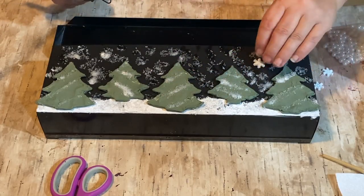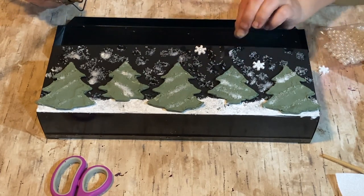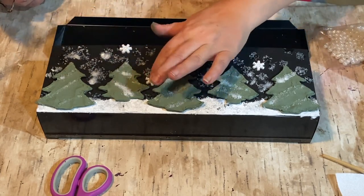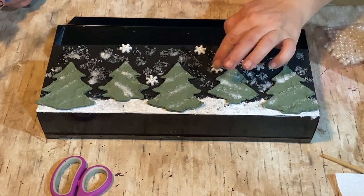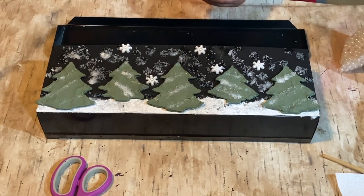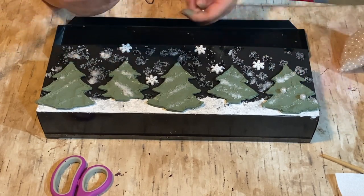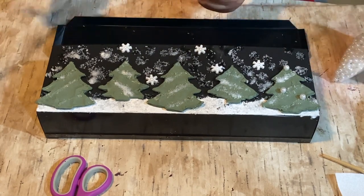I have these little snowflakes about the size of little buttons, and I took five of them and randomly placed them on the mailbox so it would look like some bigger snowflakes up close. I thought that really added a nice touch. Then I have these little pearls left over from another project, and I decided to use them on my trees as little decorations — I thought they looked really pretty and kind of elegant.